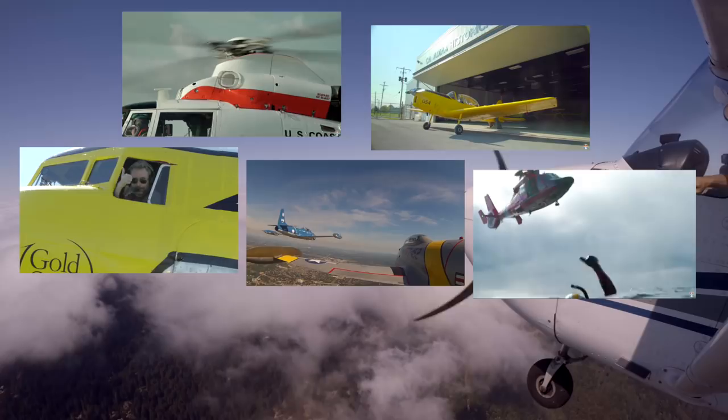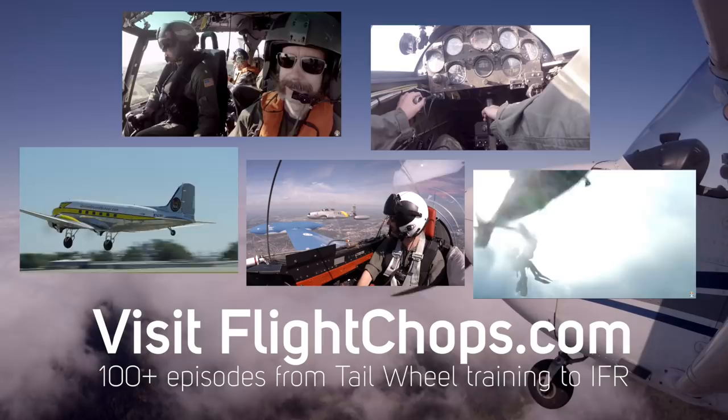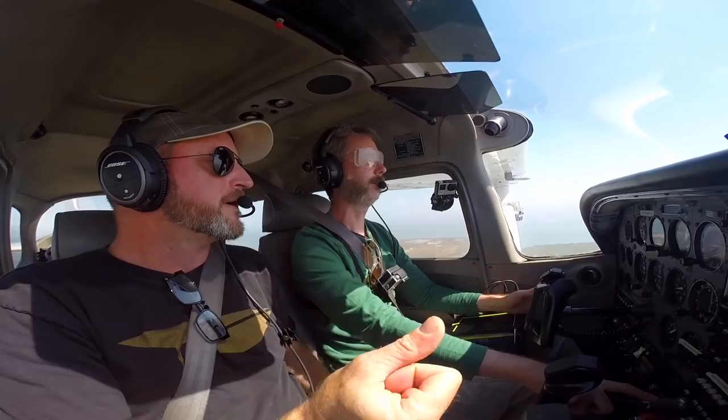Let's talk about the scan. What do you recommend? When you're just flying level, I recommend a radial scan, which centers the attitude indicator. I would think of the song 'Stayin' Alive' — that's how fast your eyes should be moving. AI, airspeed. AI, turn coordinator. AI, heading. AI, vertical.